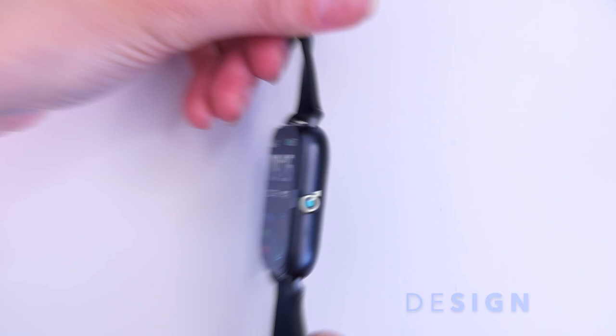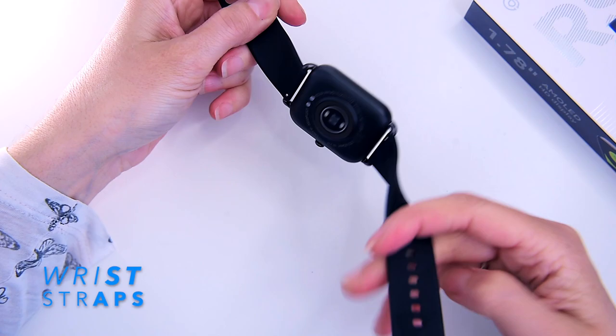The strap on the RS4 is made of silicone — lightweight and comfortable on the wrist for long-lasting use. You can customize the look of your RS4 by replacing the 20mm bands with ones of your choice. I personally like magnetic or leather straps; there are Amazon links in the video description where you can find some good-looking alternative straps.